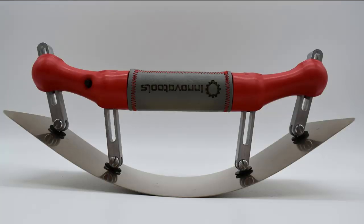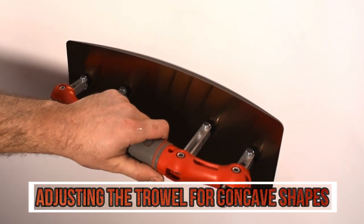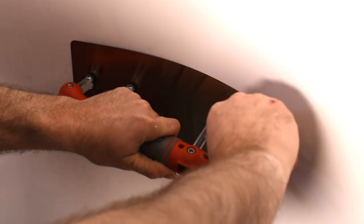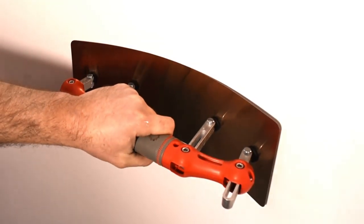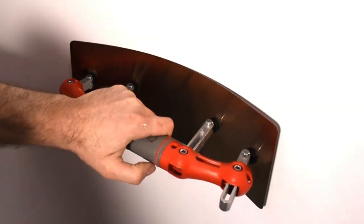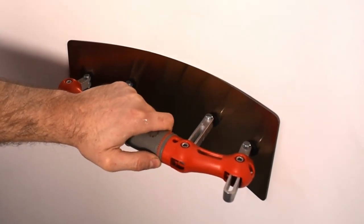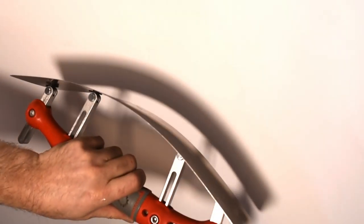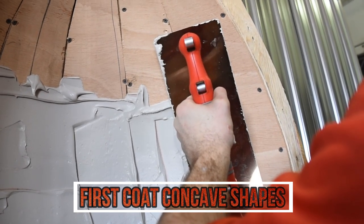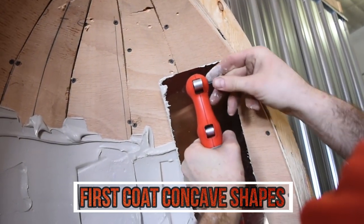If you have a shape that requires even more curvature, simply rotate the handle 180 degrees from the blade to allow for extra radius. To adjust the trowel for concave shapes, loosen the two end bolts with the allen key and apply the trowel to the shape of the wall or ceiling. For concave shapes, add extra curvature to the blade so the corners don't dig into the wall.